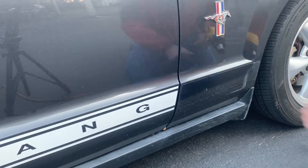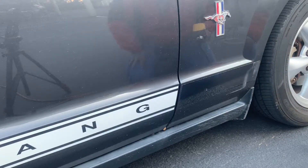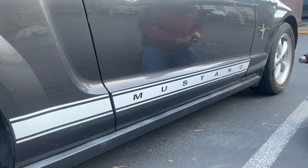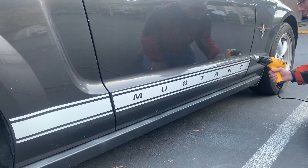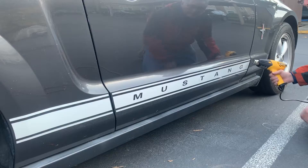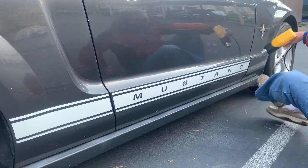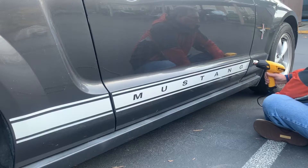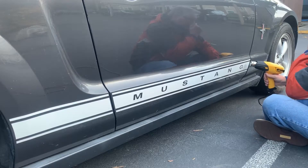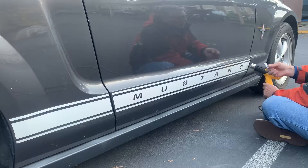You can see right there, that's all adhesive, so that's going to have to be removed with adhesive remover, and then I'll come back through and buff that — that'll be in the next video. So more of the same: just going to heat up this area, and then I'm going to carefully lift away just a corner to get it going. I'm going to apply more heat and gently pull it away. I'm going to use my razor blade just to get a corner started here.